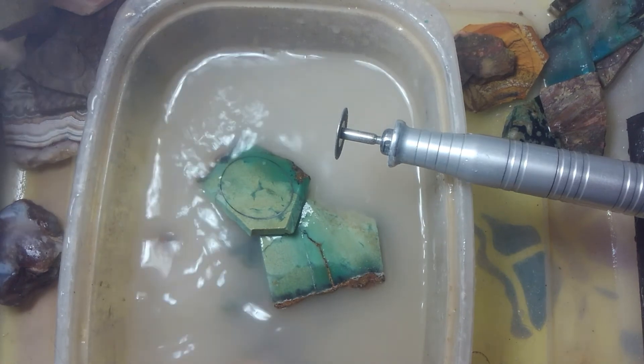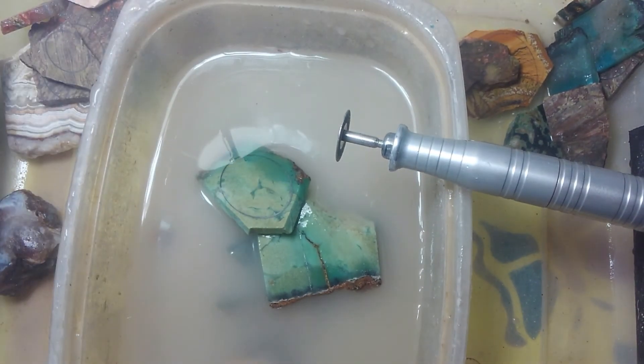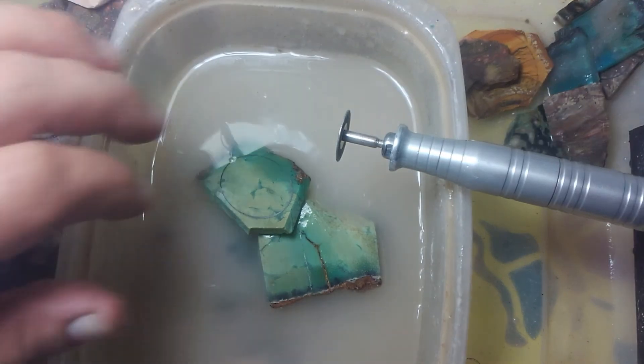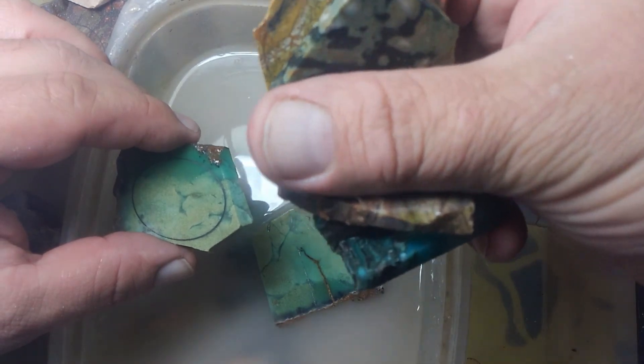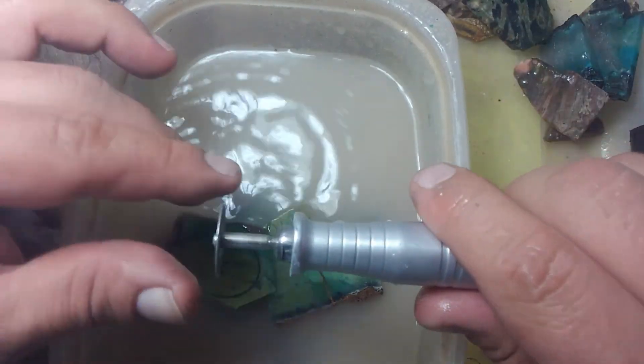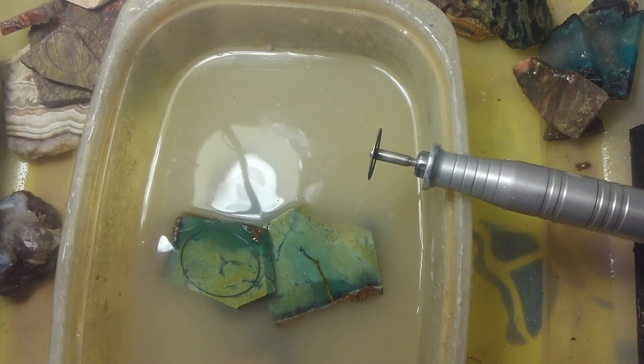You can get quite a few cuts off of one wheel. If you force it or run it dry, add too much pressure, it will blow through the wheel a lot faster. But most of these cuts were all from just that one little same diamond wheel. Thanks for watching Mark's Minerals. Y'all take care now. Bye.